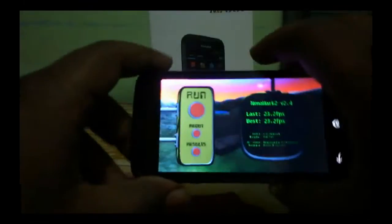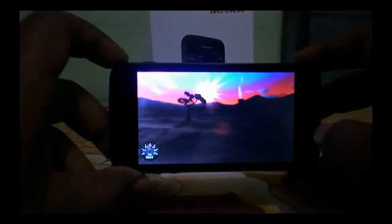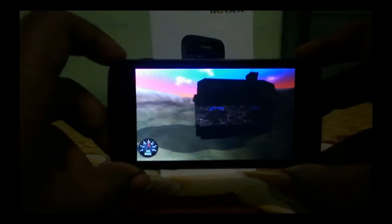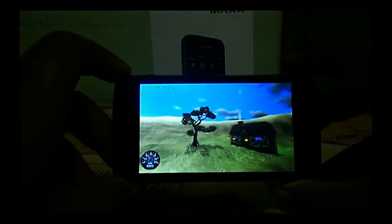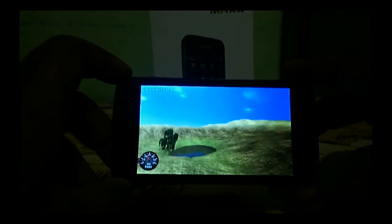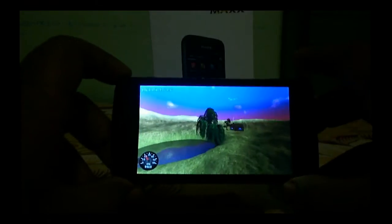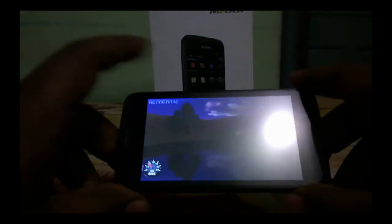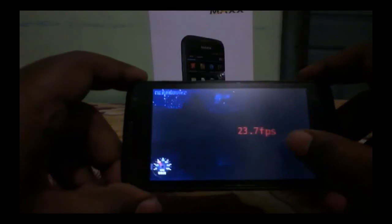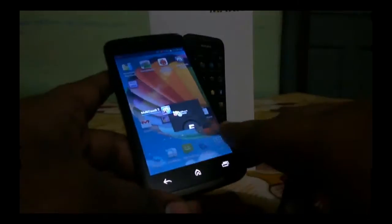Let's start the NenaMark benchmark — it's giving 23.2 fps. Let's run it once again. Previously it scored around 23 fps, and it also scored 23.7 fps on the second run. The viewing angles are okay on this device. Nothing much more than that because it's running on a QHD display resolution.